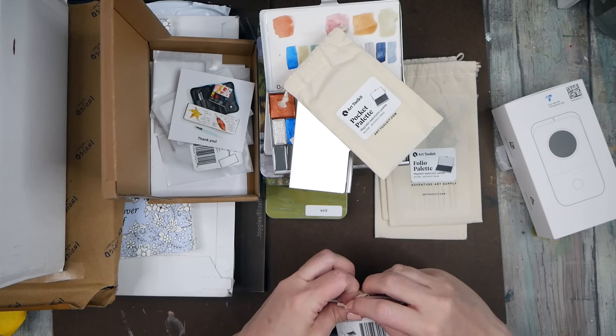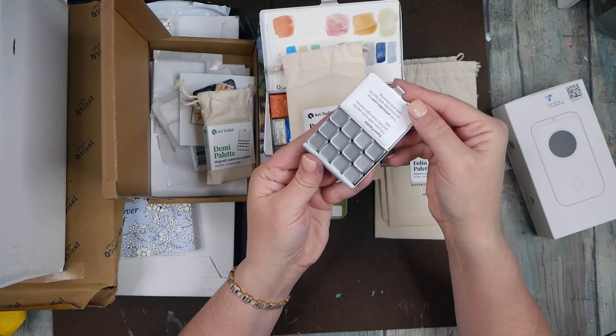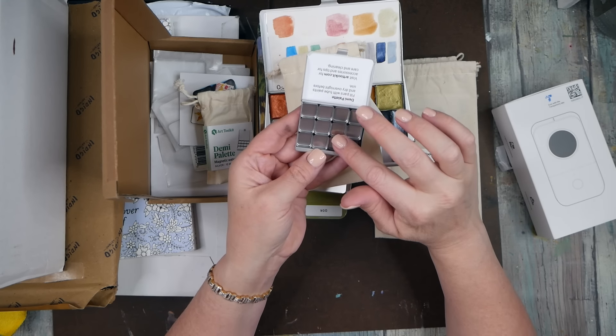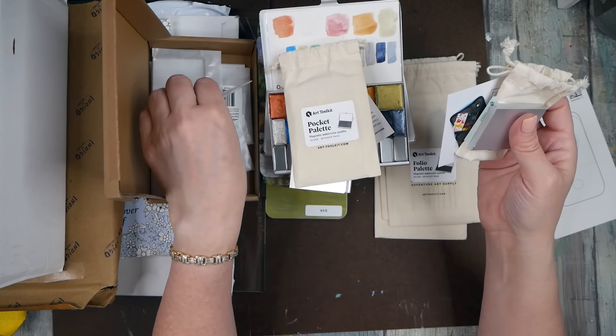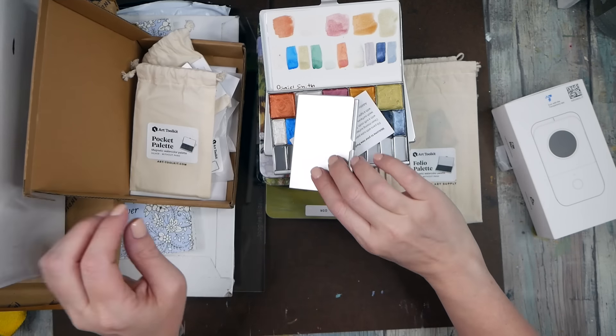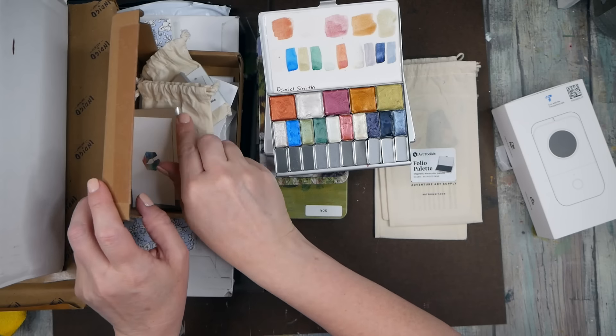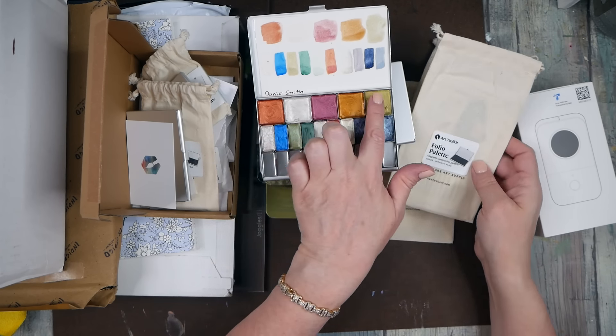I ordered a pocket palette and an even tinier demi palette — some come with the pans already inside. You can order different palette configurations: there's also a slightly bigger one for mixing. The folio palette fits 30 long pans or 60 tiny pans, and you can even add large mixing pans. I've done a color card on top with a mixing area. I love these so much.